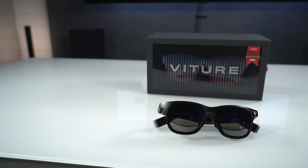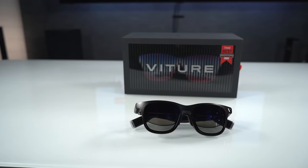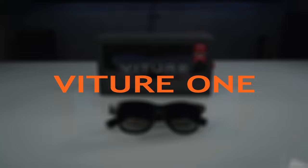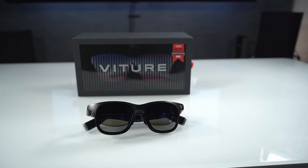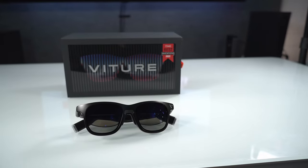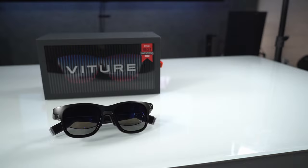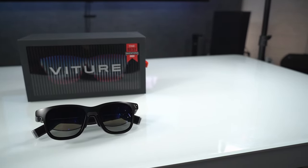Hey everyone, today we're going to take a look at an accessory for your handheld PCs, your Nintendo Switch, and even your home consoles. That product is the Viture One XR Glasses. I've been using this product for a few weeks now, so I wanted to share my thoughts on it, show a few use cases, and hopefully demonstrate whether this is going to be a good fit for you or not. A special thank you to Viture for providing the product for review.